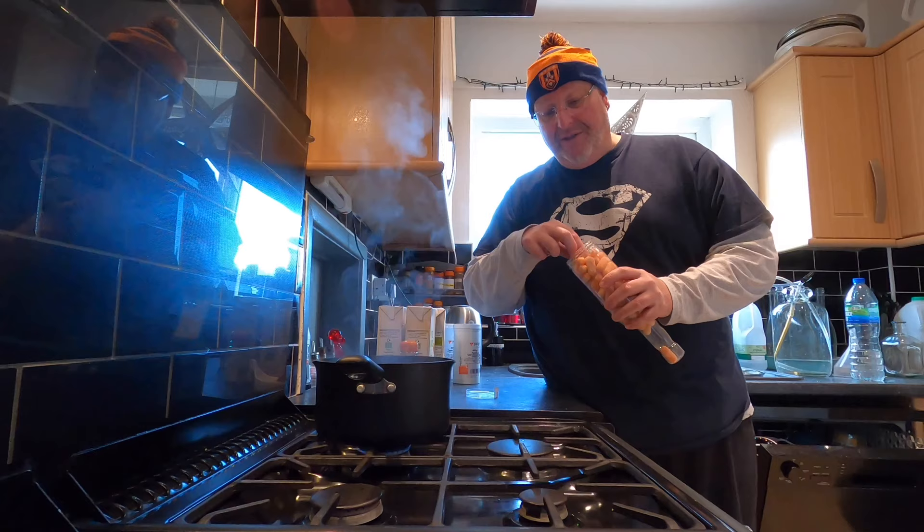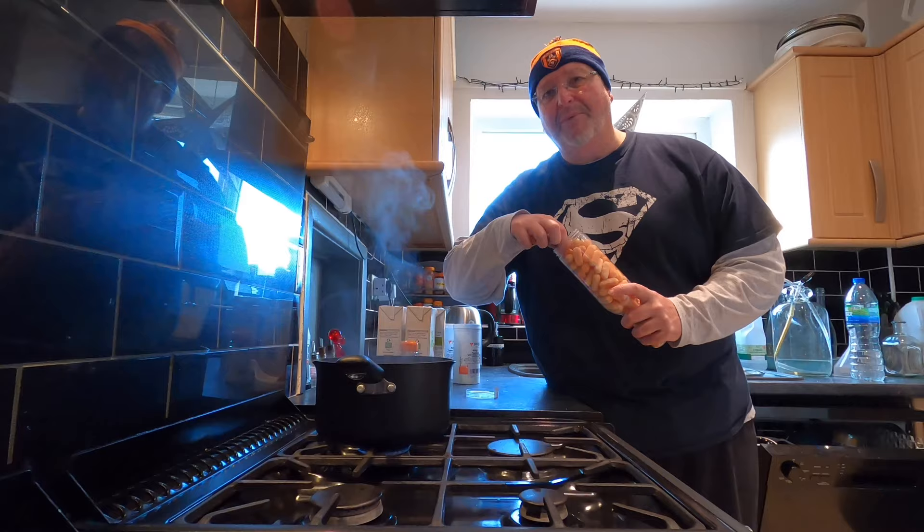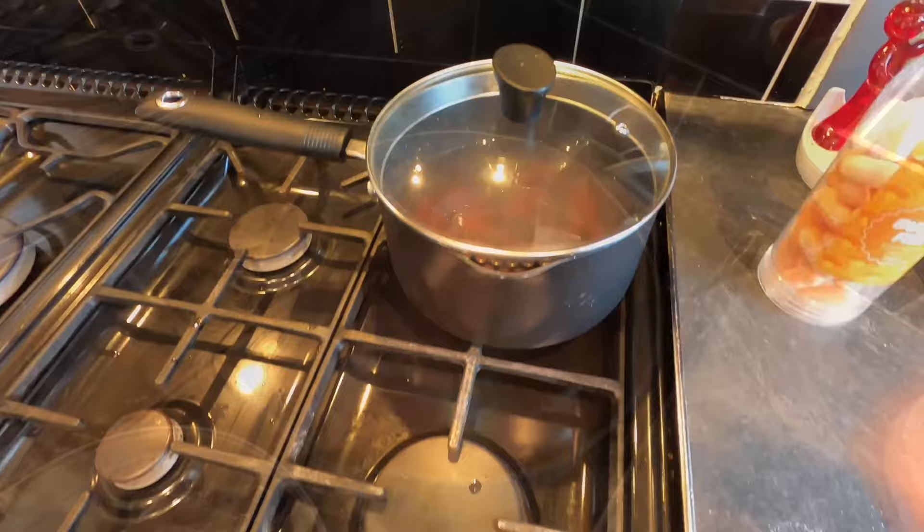I don't know how well they'll dissolve — let's just wait and see what happens. I'll try a few at a time so I don't end up with a big lump in the middle of the pan. That's the story so far — still got plenty to go. The sweets seem to be breaking down without incident — they're definitely smaller.